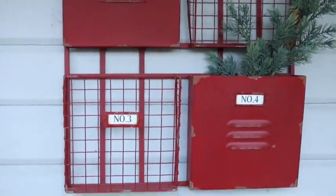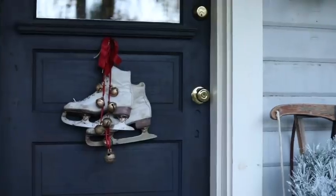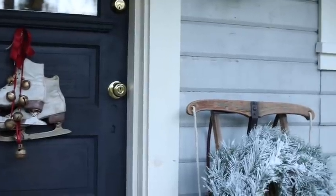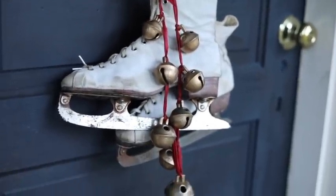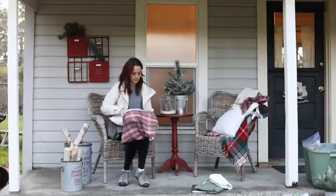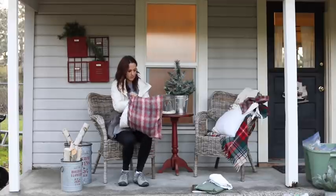I needed to decide what to put on the door, what to put on this little table, what kind of pillows I wanted, and what was going to go on the ground — that's my checklist. I really love to put white on this navy door to get that good contrast going, so I decided to put my real sleigh bells up with my white ice skates on that door. I ended up doing these gray and red pillows that I made last year from a scrap of fabric I got at a thrift store.